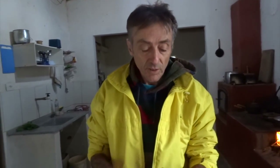A serralha eu só lavei e agora vou cortar em pedaços. Ela vai soltar aquele leitinho branco, mas aquele leitinho branco é a coisa boa que ela tem. Não vale a pena vocês tirarem, porque ele é o princípio ativo que faz bem e que dá aquele gostinho amargo.